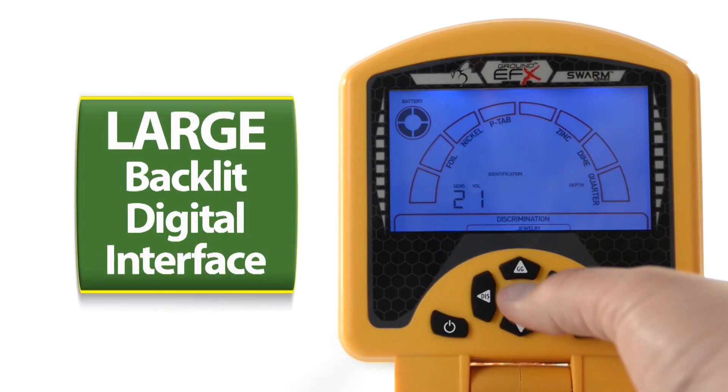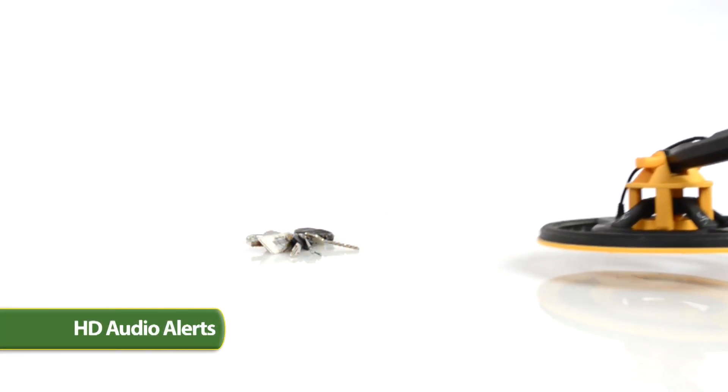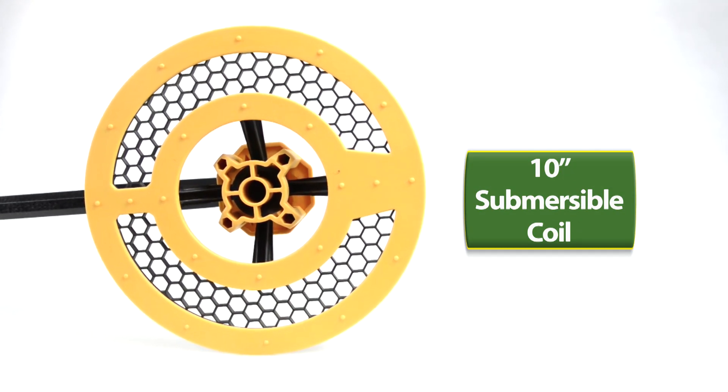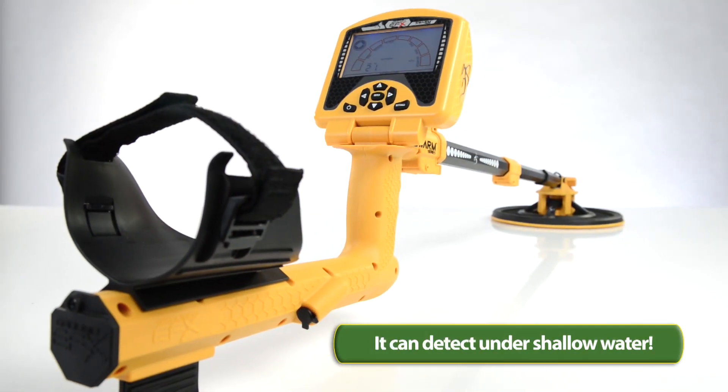The MX100's large backlit digital interface and HD audio alerts allows you to see and hear what you've found before you start to dig. The GroundEffects MX100 also features a 10-inch submersible honeycomb coil — that's right, it can even detect metals under shallow water.